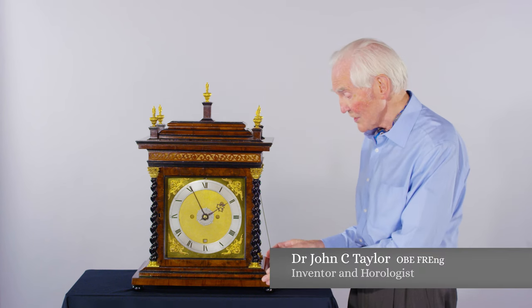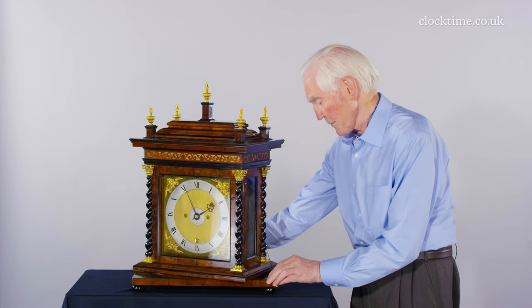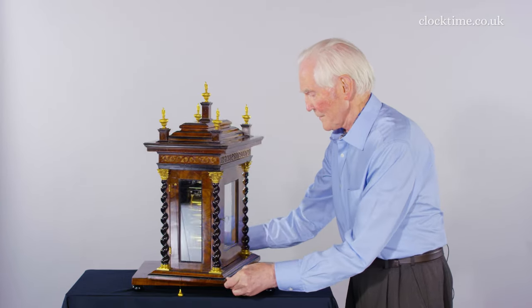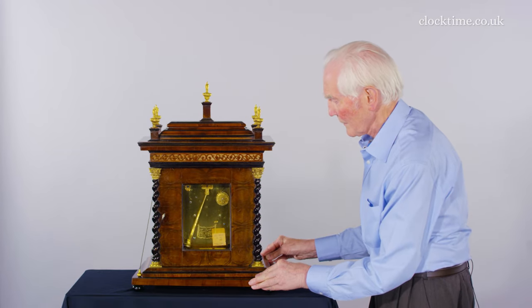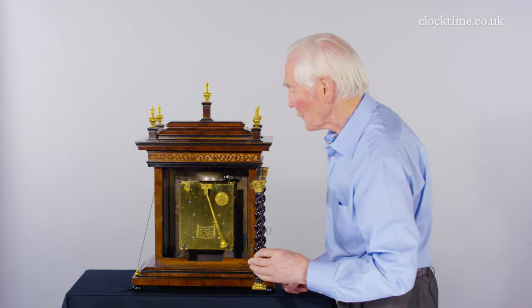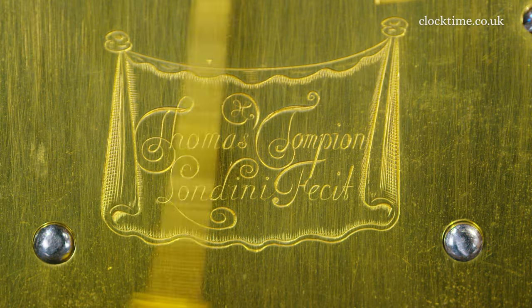The advantage of the turntable base is that I can turn the clock round on the base to show you the back, not going too quickly so as to interfere with the pendulum. Then open the back and you can see the beautiful, polished, gold-finished gilt with mercury gilding on the brass.